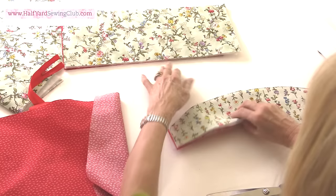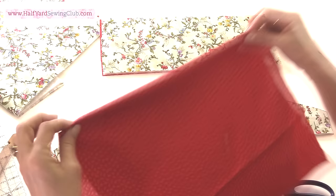So two lining pieces, two front pieces. I'm not going to cut the back pieces to size just yet. Next thing is to sew in the zip.